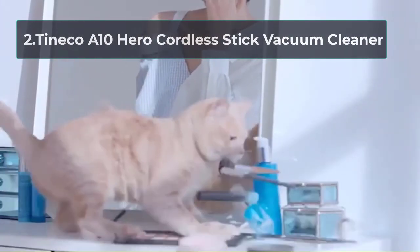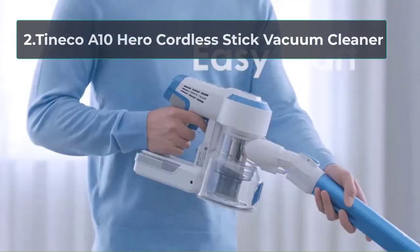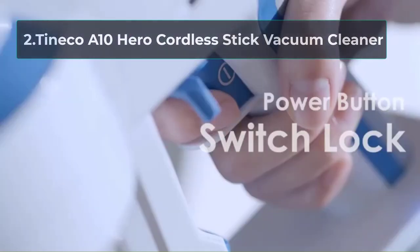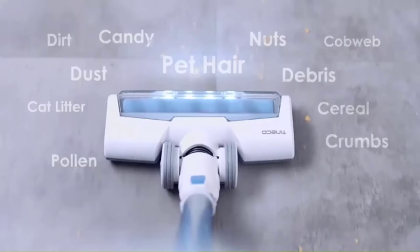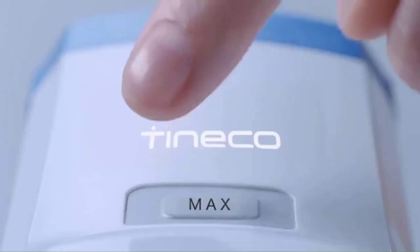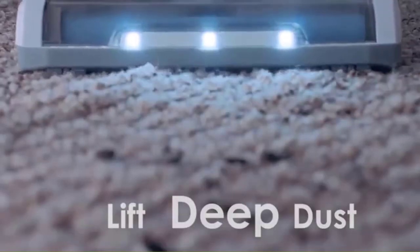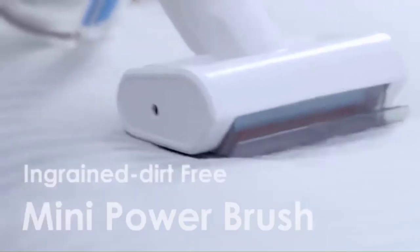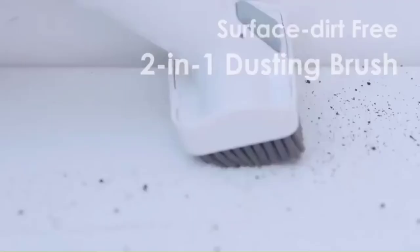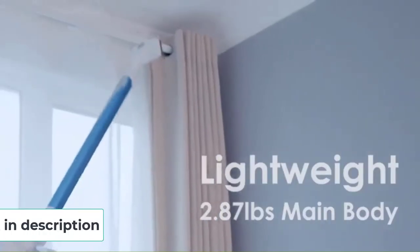At number 2, the TinEco A10 Hero Cordless Stick Vacuum Cleaner. This surprisingly compact vacuum is capable of cleaning more than just carpet. Even though it's cordless and lightweight, it packs a lot of power. The Hero works as a versatile stick vacuum but also converts to a handheld vacuum for managing smaller spaces. It comes with a few attachments to make cleaning up tight spaces a whole lot easier, and the design is chic and low-profile compared to a lot of other models.